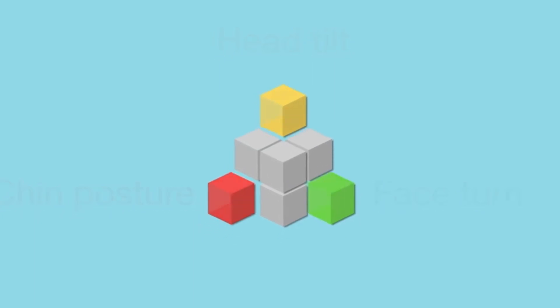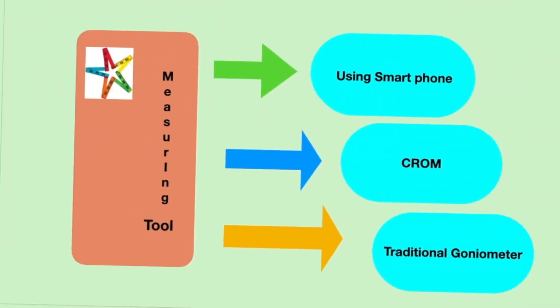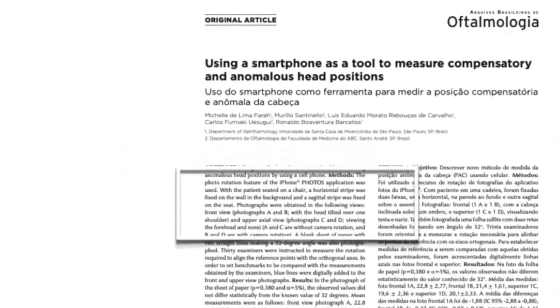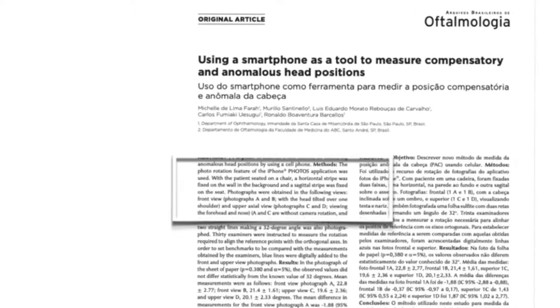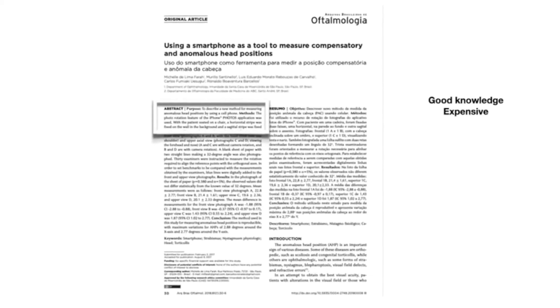There are various methods described in literature. One method uses a smartphone application on iPhone through calibrated photographs. The drawback of this method includes the need for good knowledge about positioning and calibration of the application, and also the cost of the iPhone.